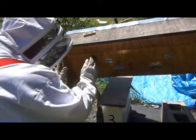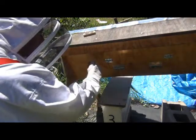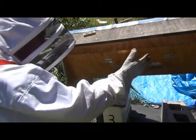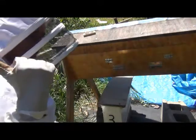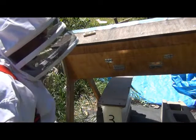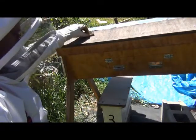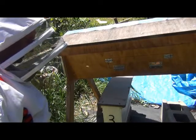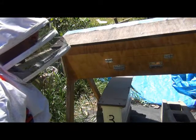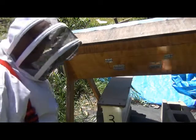The Langstroth frames will be at one end with the queen excluder in between. As the brood hatches, the bees can move up to the honeycomb end — maybe they'll put honey in there, maybe they won't. Once all the brood has hatched from those frames, I can stick them back into the Langstroth hive and they can start filling them with honey again. The bees are getting a bit cranky with me in their flight path, so I'll let them go. Until next time, happy productive gardening — bye bye!